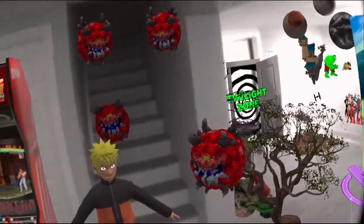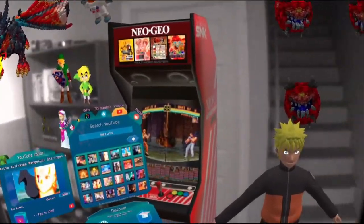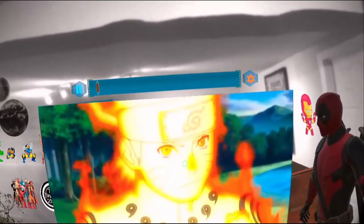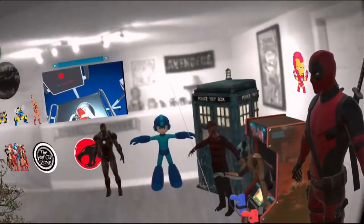Quest Pro users — wow, I can just imagine what you're seeing. The video is playing great and it looks amazing in here.